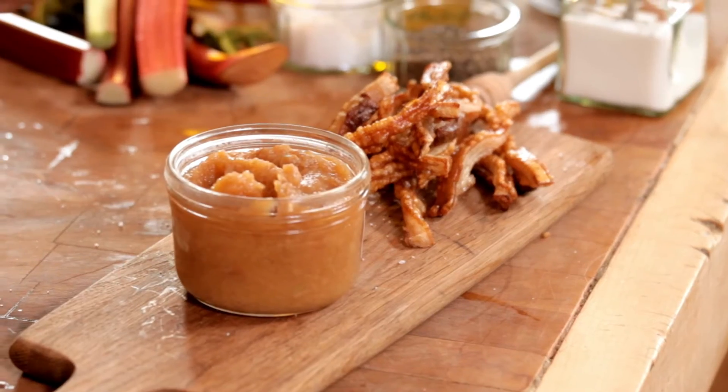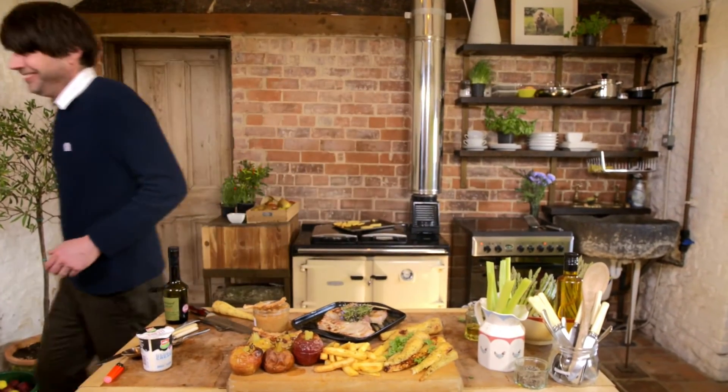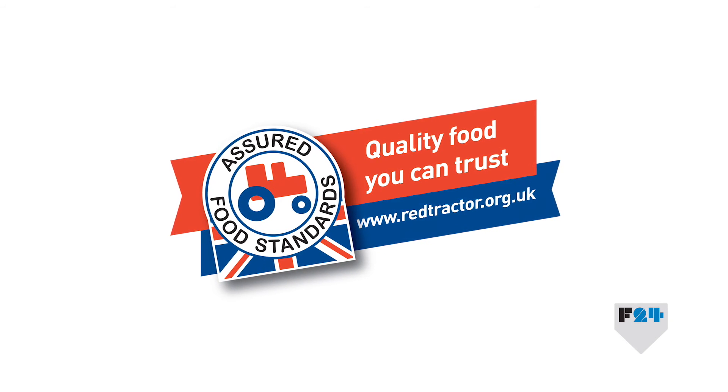You've actually got a pudding, a starter, a main, and chips all at once. It's the only way to roll. You've got to get a chip in that sauce — that is insane.